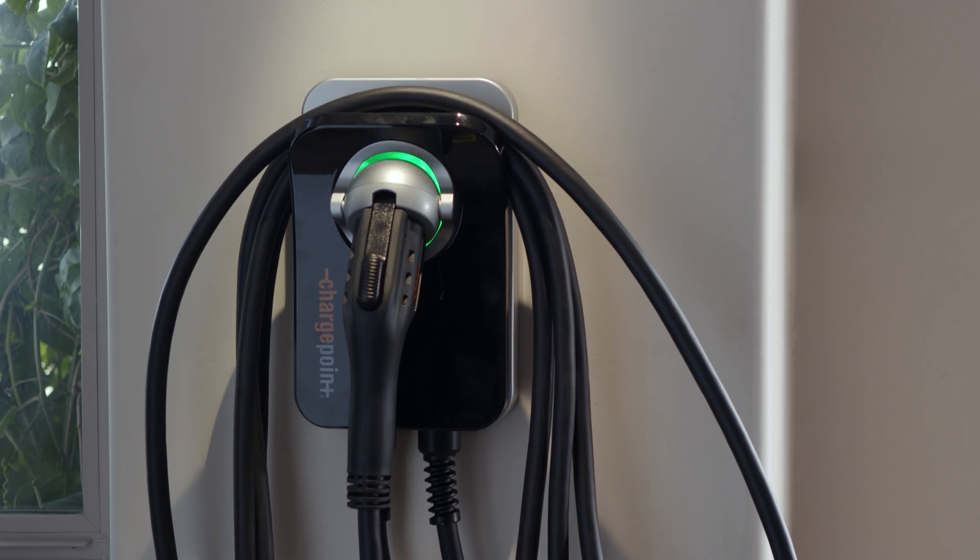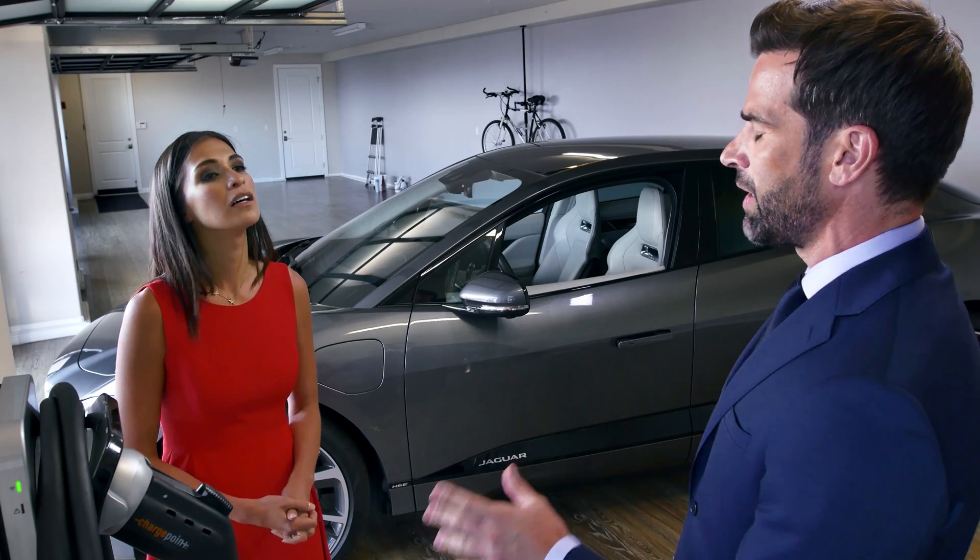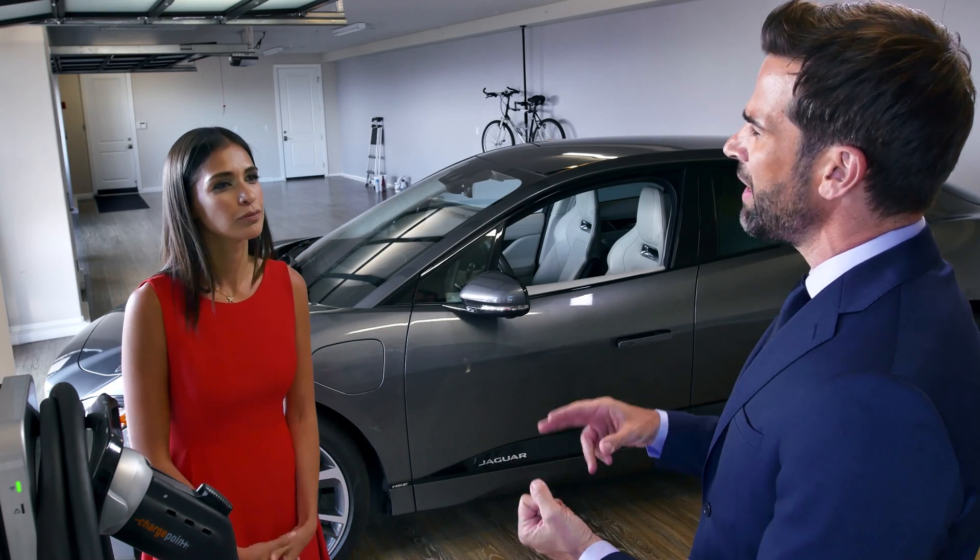They've done a really nice clean job. I've got a couple of questions for you now. You might think they're basic, but the first thing is safety.